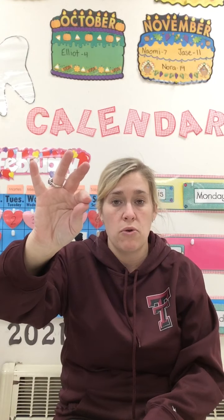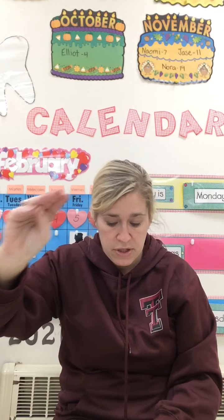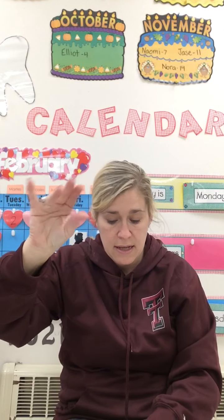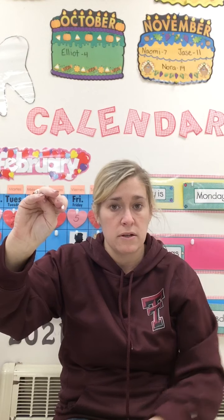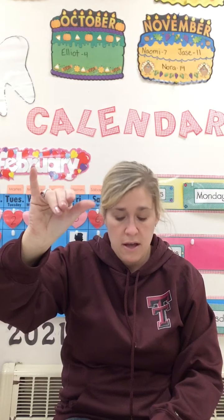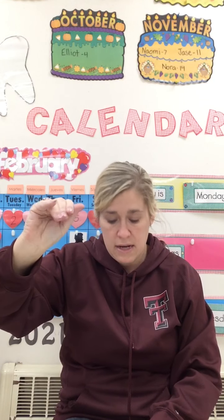Let's get our hands up. Robe — R-O-B — Robe. Good job. Bite — B-I-T — Bite. Very nice. Fume. Like — L-I-K — Like. Name — N-A-M — Name. And coat — C-O-T — Coat.